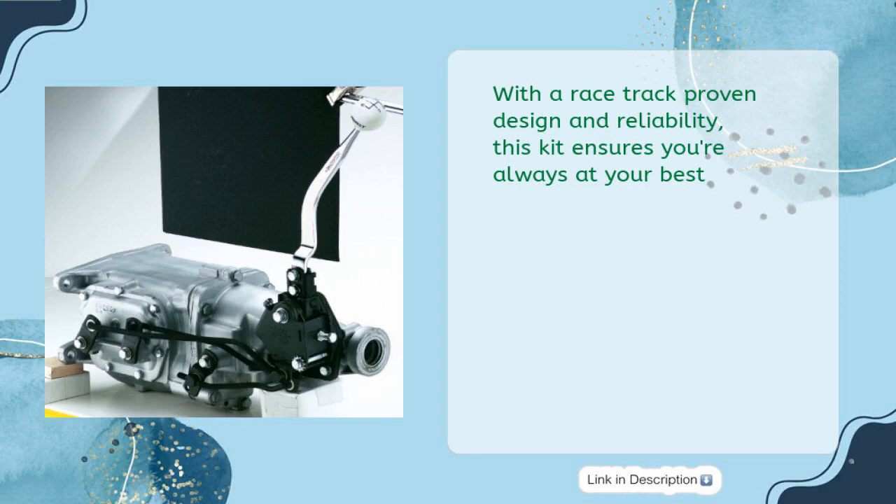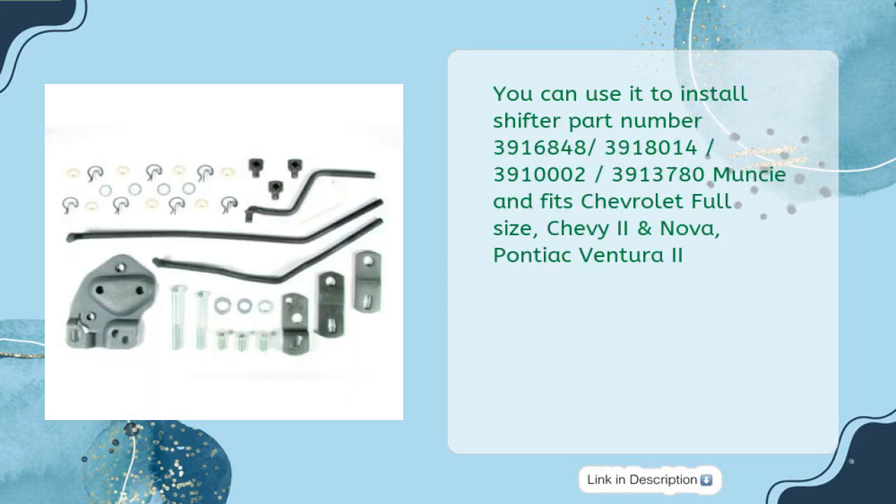With a racetrack-proven design and reliability, this kit ensures you're always at your best. You can use it to install shifter part numbers 3,916,848; 3,918,014; 3,910,002; 3,913,780; and Muncie. It fits Chevrolet full-size, Chevy 2 and Nova, and Pontiac Ventura 2.